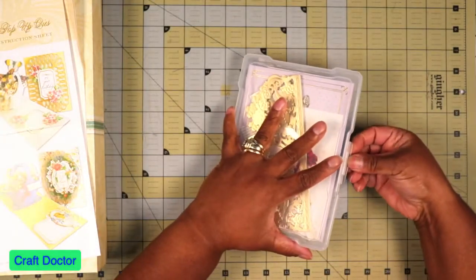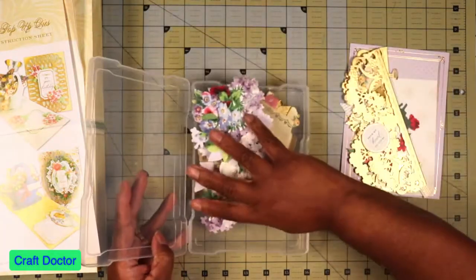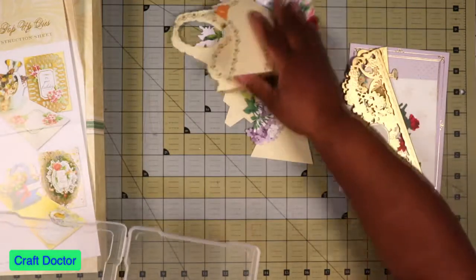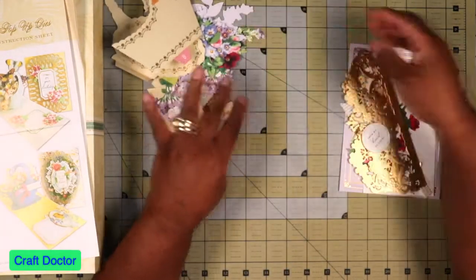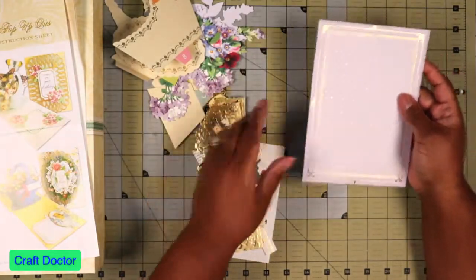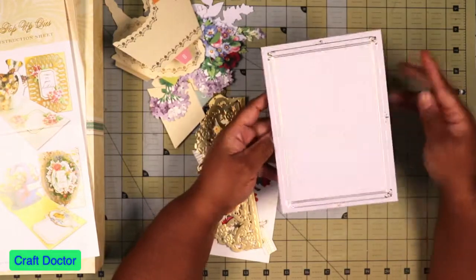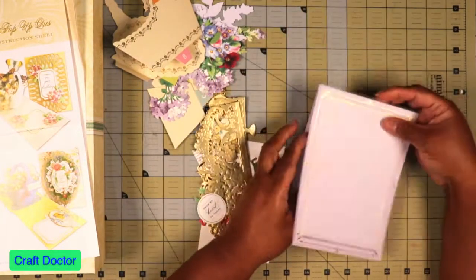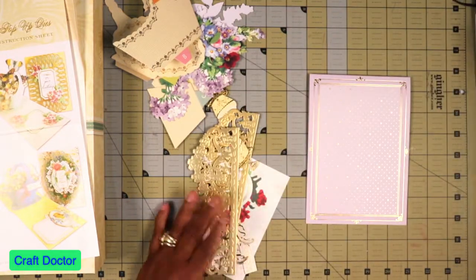I got all of my pieces already picked out, of course, and a bunch of flowers — this is all from the kit. The first thing I want to do is the front of the card. I picked this card base from the kit and it opens up like this, and this is where you put the basket, of course. So let's get the front of the card put together.